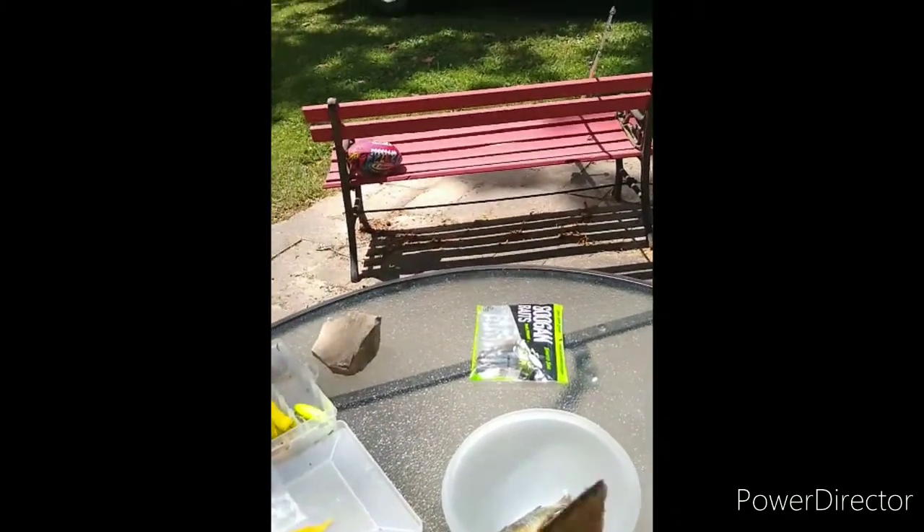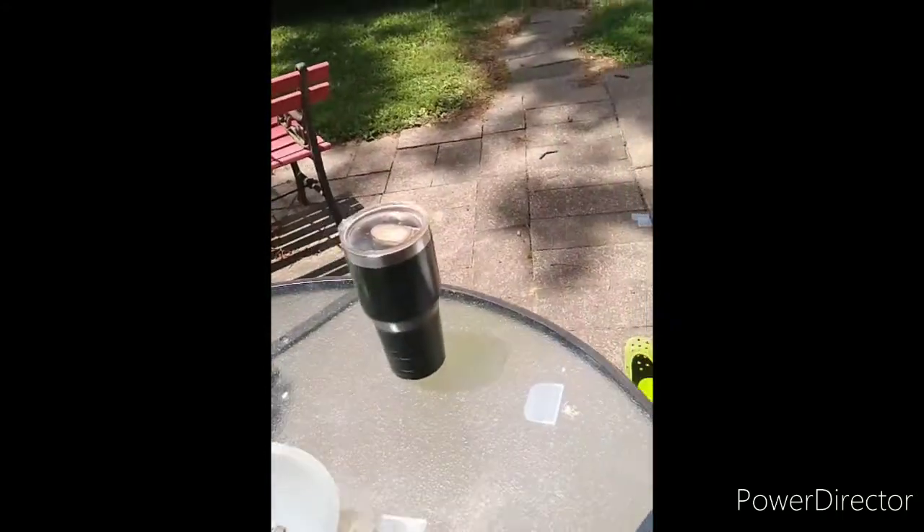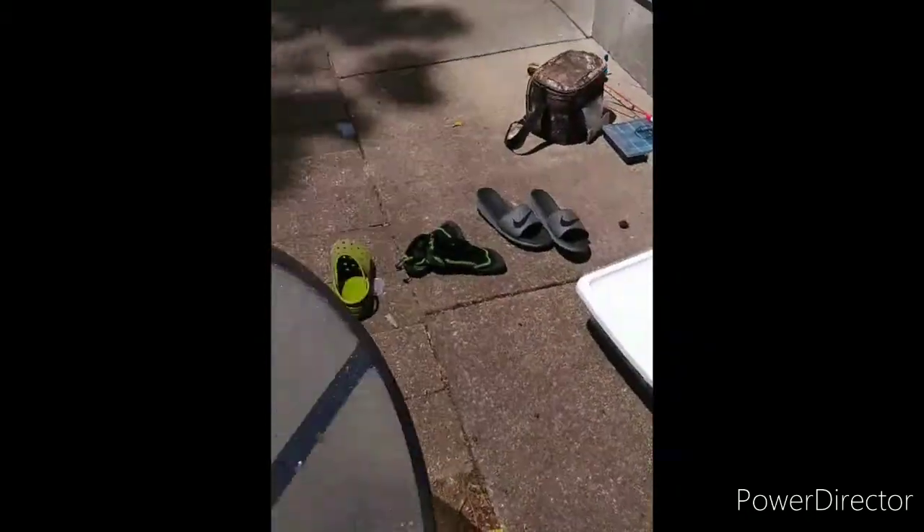Normally I'd have a hose to hose this stuff down, but I don't have a hose with me today. Because I'm not where I normally am, and this isn't a proper fillet table. This is a grandparent's house.